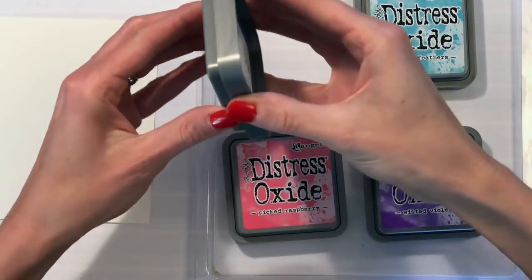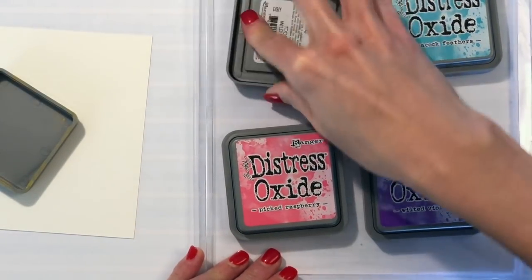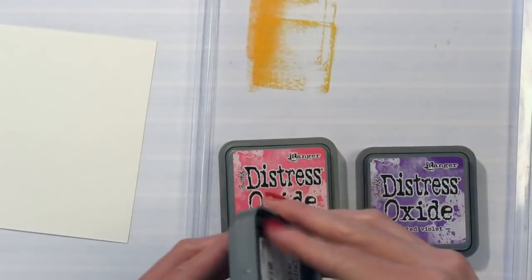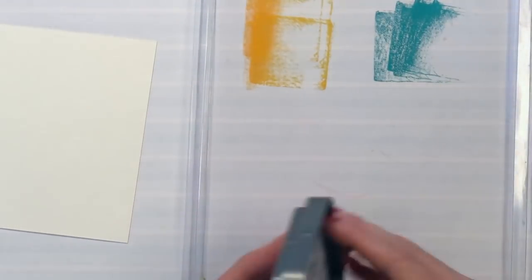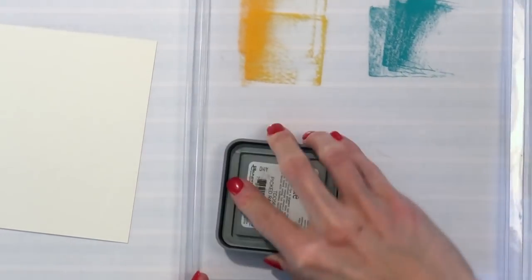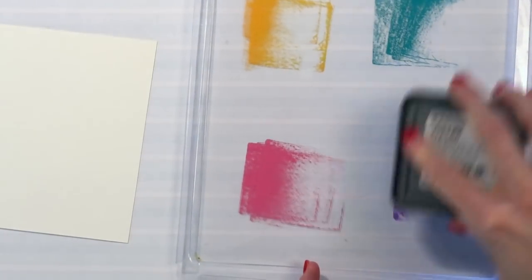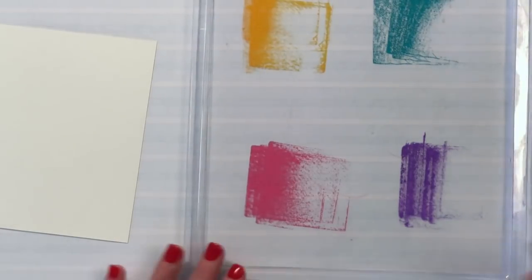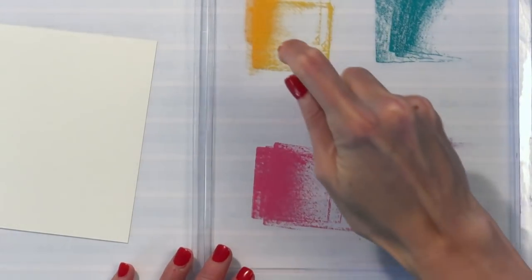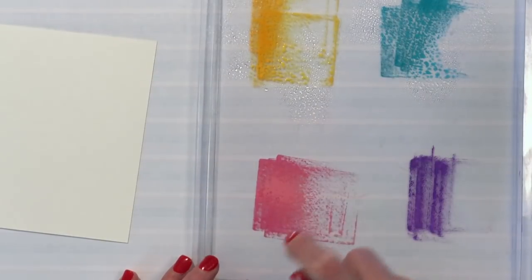I have a piece of plastic here — it's actually what my scoreboard came in — and I'm just going to smush some of this Distress Oxides onto this piece of plastic. This is basically going to be my palette. I'm going to spritz some water — I just have a fine misty bottle — a couple times over the Distress Oxides to kind of get them runny and liquidy.